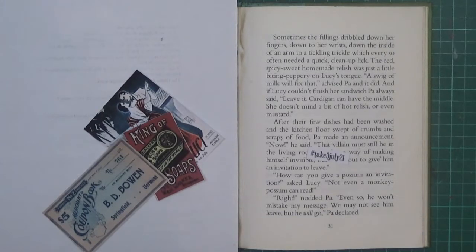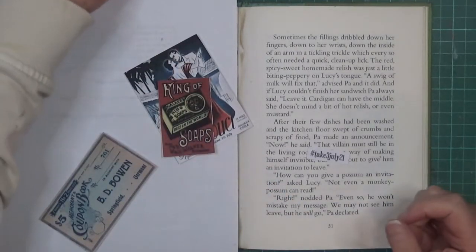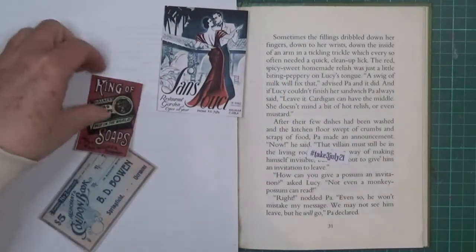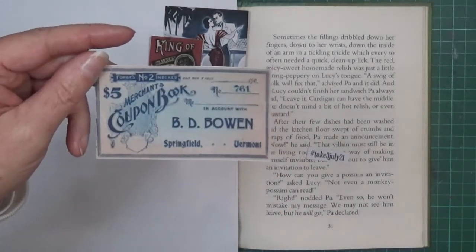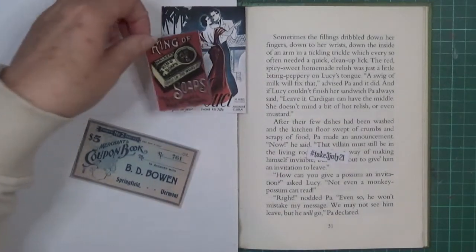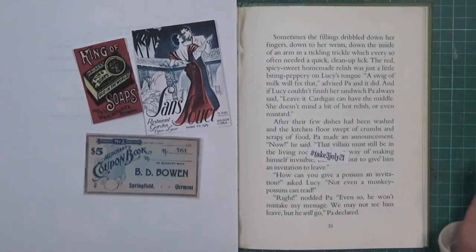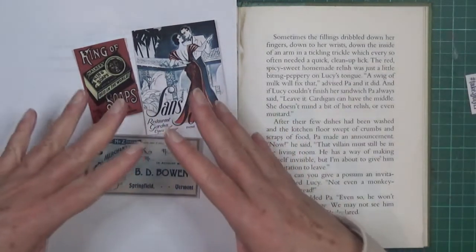Hi everyone, it's Sue and welcome to the Take 3 July collage. As soon as I saw it I thought I needed to bring out the red. I've got my three images — this one, this one, and this one. Soap has nothing to do with the dancing, so in terms of a theme that's not really going to work, but I thought I'd bring out the red.